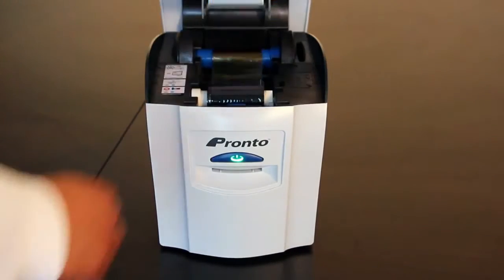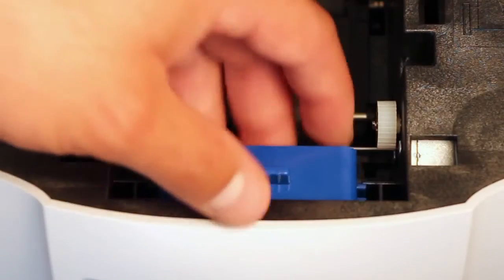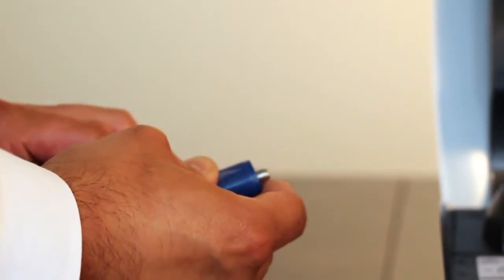Begin by opening the lid and removing the dye film. Remove the blue cartridge, taking the metal bar from the blue roller and putting it in a safe place.